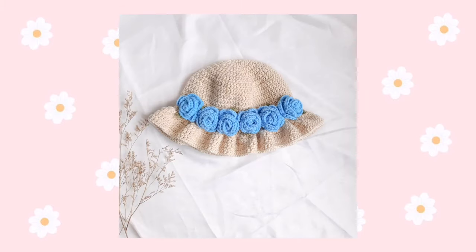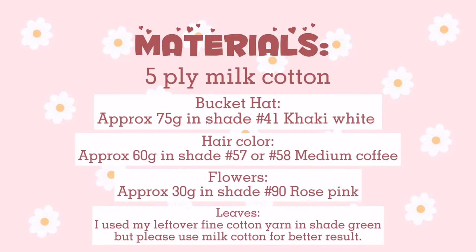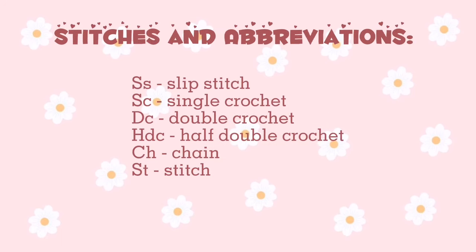For this project, you will need a 5-ply milk cotton in shades of khaki white, medium coffee, rose pink, and green. I used a 3.5mm hook, stitch marker, tapestry needle, and scissors. Here are the stitches and abbreviations used for this pattern.